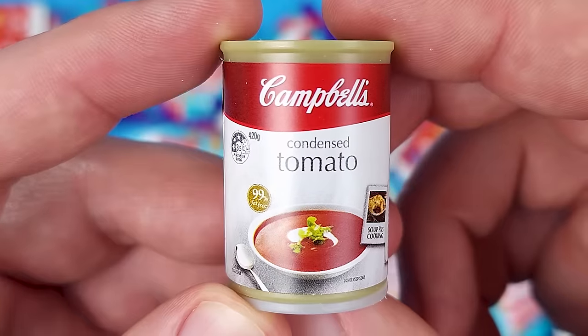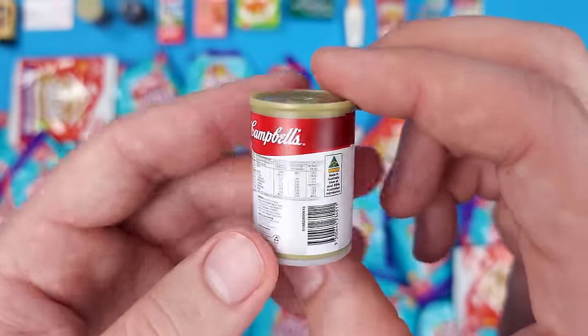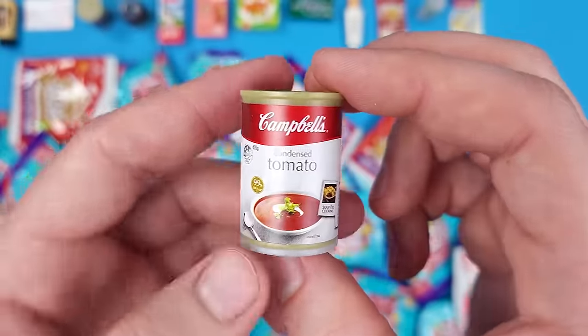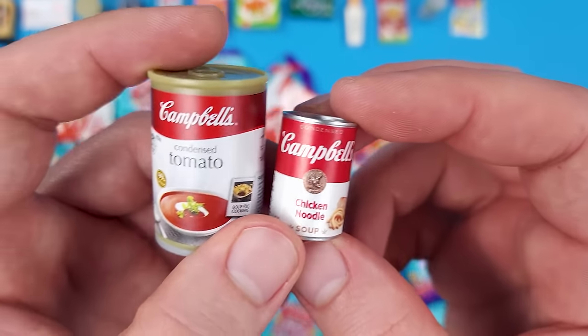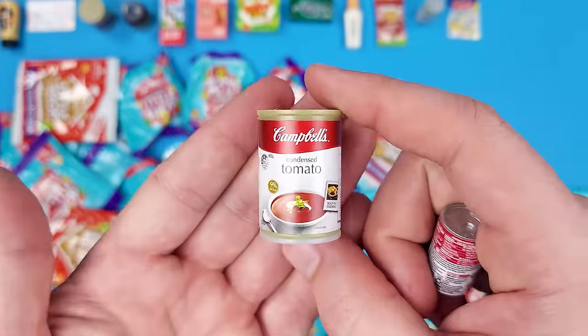Campbell's Condensed Tomato Soup! Now, obviously their can is going to look slightly different in terms of marketing. Honestly, I don't think we have the Campbell's Condensed Tomato Soup in the US. Here's a comparison — yeah, not bigger.